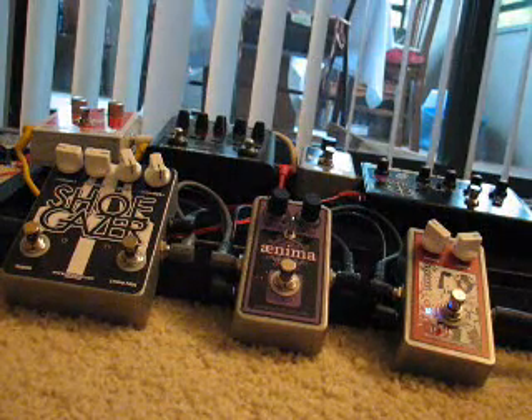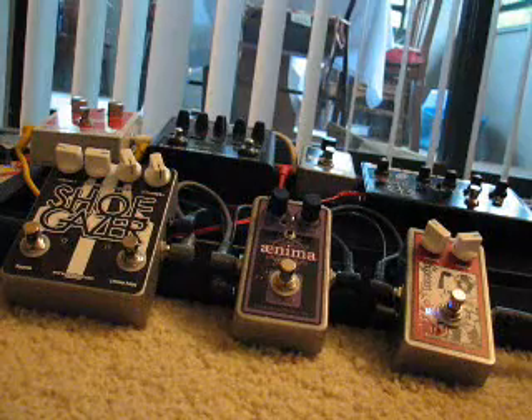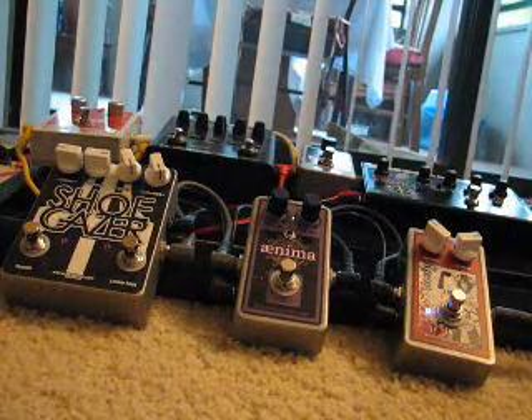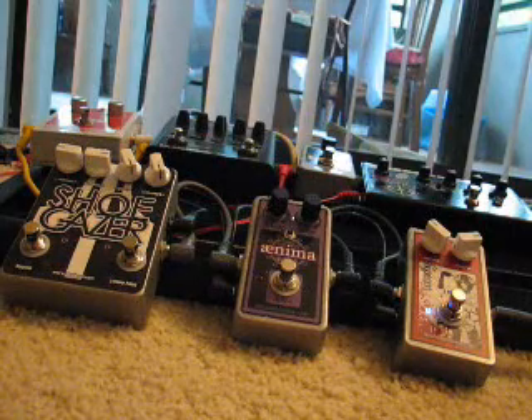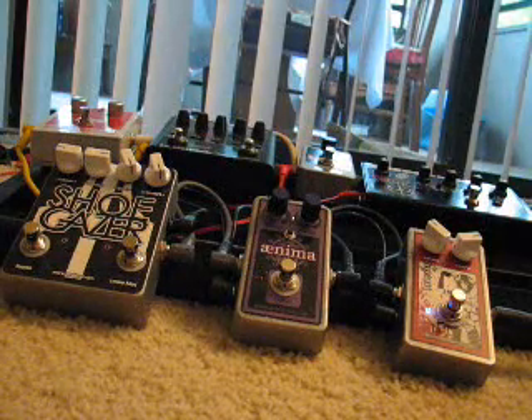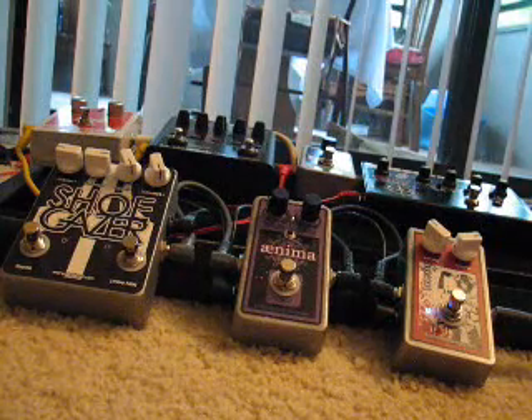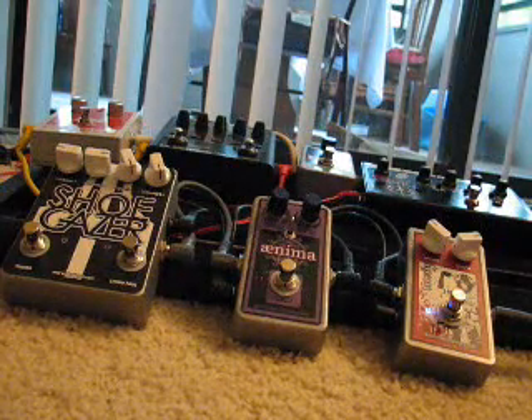Okay, not too bad on the low fret. Went into that cool controlled feedback thing after a little while, which is always good. Here's the fifteenth fret, second string. That one doesn't do so well.